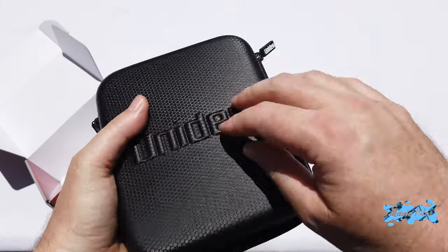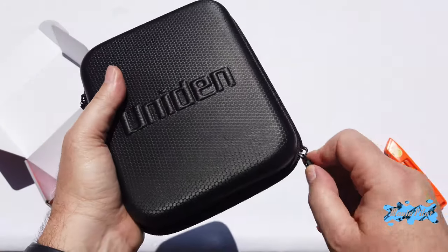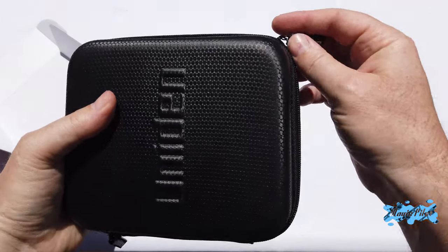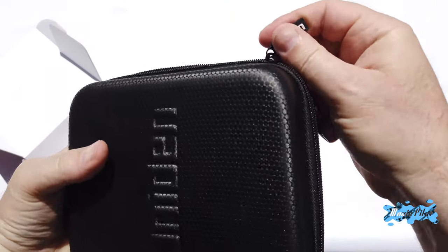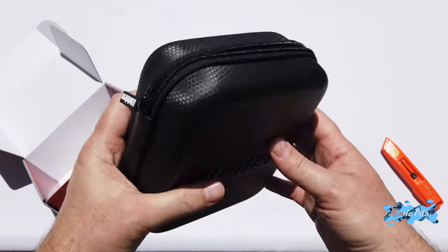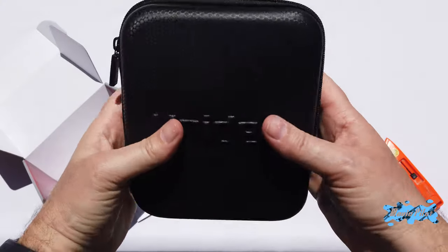So let's open it. It feels a bit like the box you get if you have, for example, the DJI controller and you wanted to get a case for it. Something like that — it feels the same type of case, like one of those cases you'd buy on Amazon for your DJI drone.